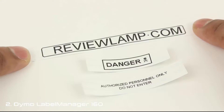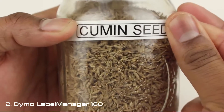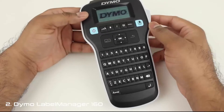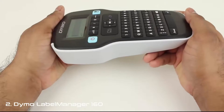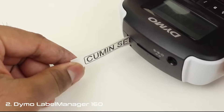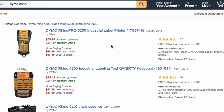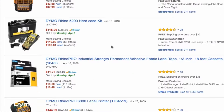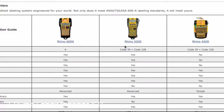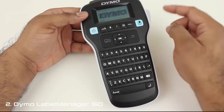The print quality is very crisp and clear, and the device printed without jamming or misprinting throughout our tests. The D1 labels also adhered surprisingly well on most surfaces, and even worked well when used to label wires and cables. So, our overall thoughts on the Dymo Label Manager 160? The 160 is an exceptional product — very well designed, extremely easy to use, prints well, is priced right, and just works as advertised. Absolutely a great organizing tool to have around the house. If you're looking for a more commercial, rugged labeler, we'd recommend the Rhino Pro series from Dymo.